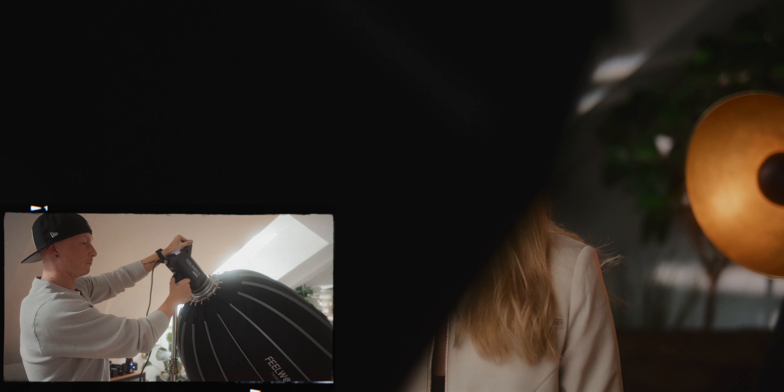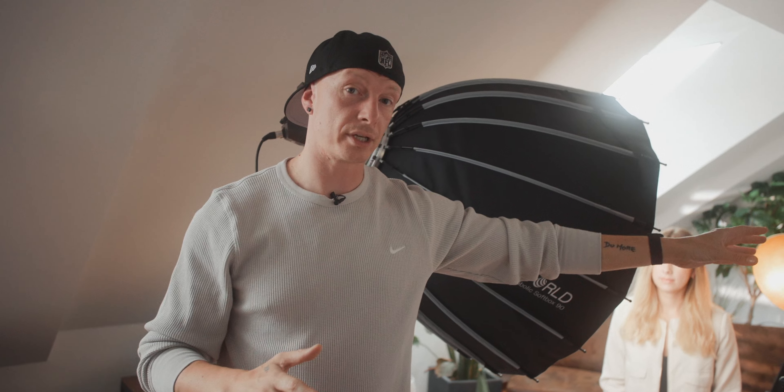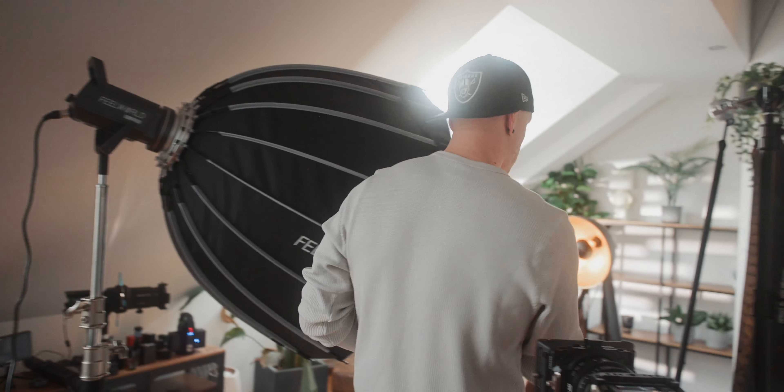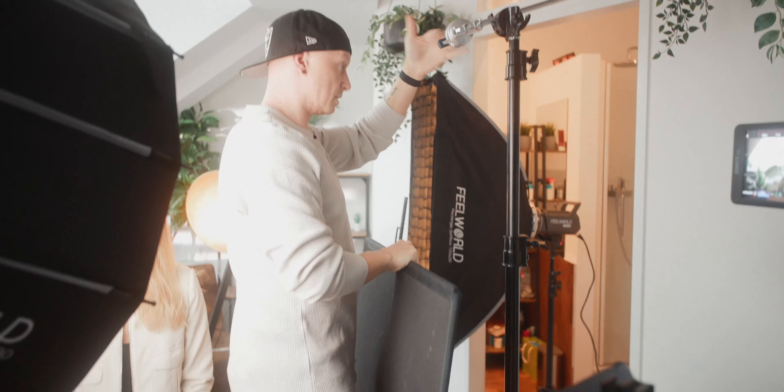Before we start using our own lights, we need to deal with the available light in the room — the light coming in from outside as well as the practical in the background. The first thing we need to do is expose for the background, and as you can see it is way too bright right now, so we need to darken it up. Right around here looks pretty good — we don't have the background blown out too much, and it's also not underexposed in the shadow areas. What is underexposed is her skin, obviously, so this is where our key light comes in.